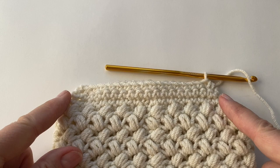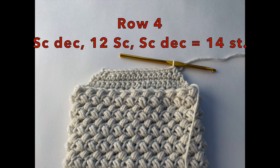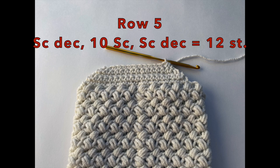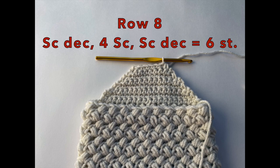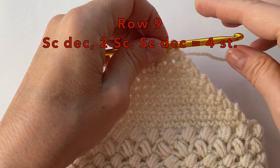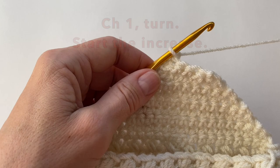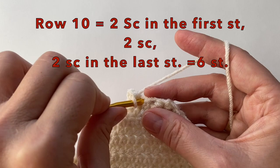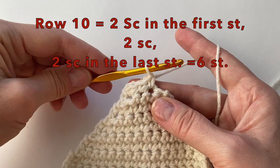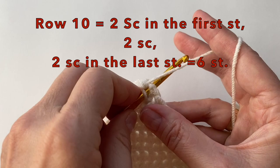Continue your decrease rows, always doing a chain 1 and turn at the end of each row. Row 9 will be our last decrease. From here we'll do a chain 1 and turn and start our increases. For row 10, we will start by putting 2 single crochet in the first stitch, then 1 single crochet in each of the next 2, and then an increase in the last by putting 2 single crochet in the last stitch. This row should be 6 stitches.